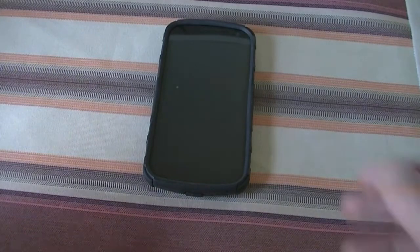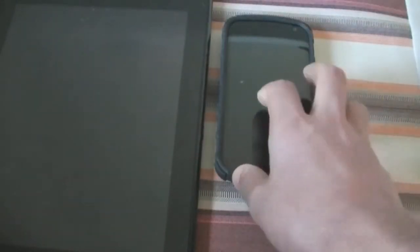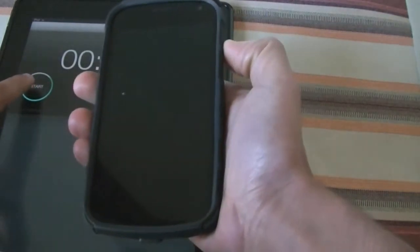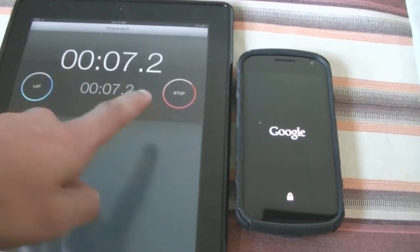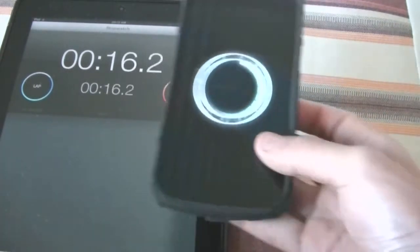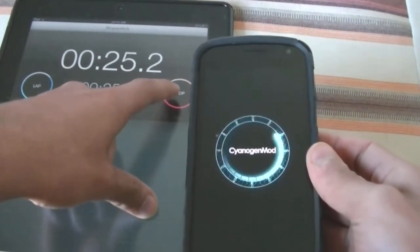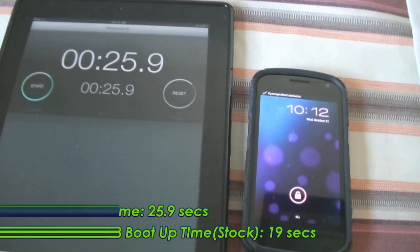I'll start off with a quick boot-up test. Right now it's fully powered off and I'll show you how quickly this ROM boots up. I'll time it using my iPad. I've started the timer as I turn it on — let's see how fast it starts up. It has CyanogenMod's custom boot animation which looks really slick. There it goes — it took about 25 seconds to boot up, which is pretty fast.